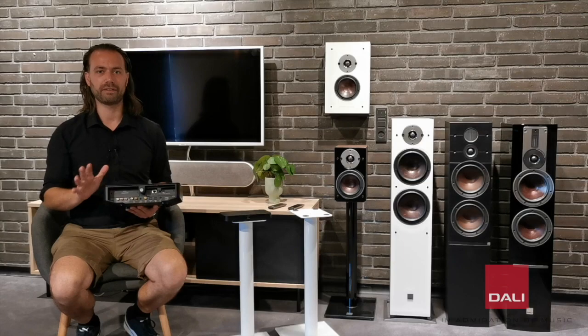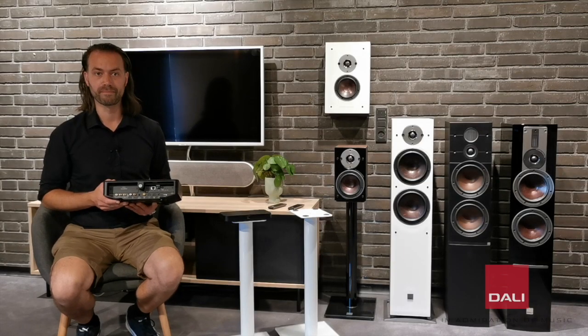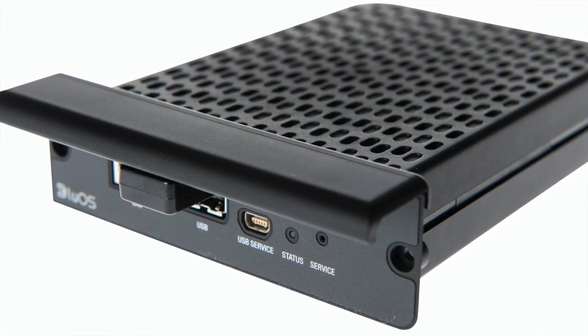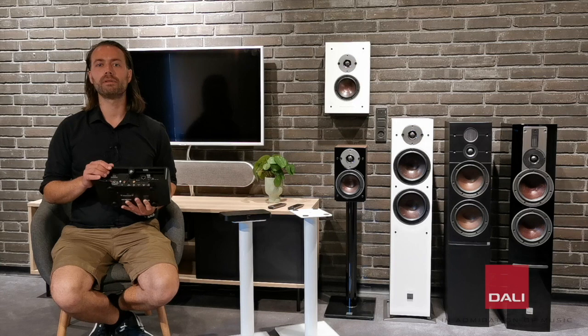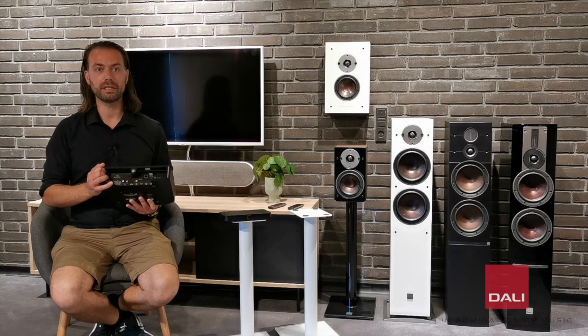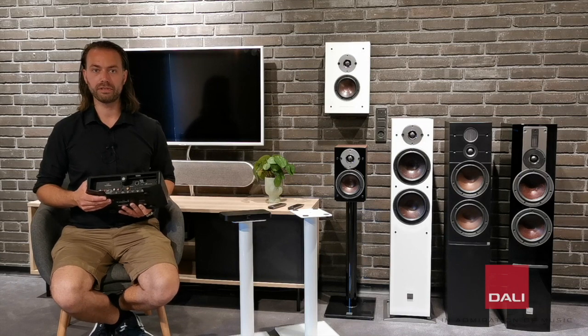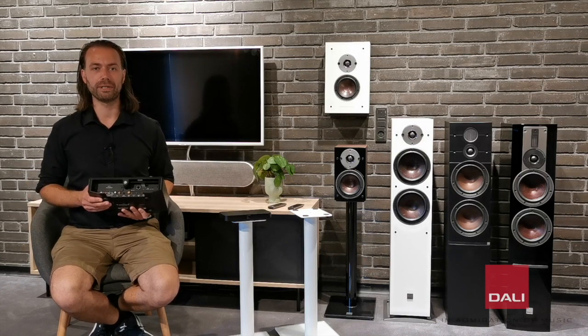The most obvious added feature is the BlueOS module, which integrates the award-winning BlueSound ecosystem into the DALI SoundHub. This module enables you to stream high-res music content from Tidal and Deezer, for example, and various other music services as well as internet radio from around the world.